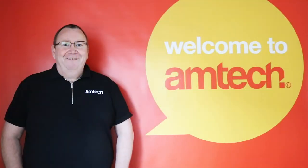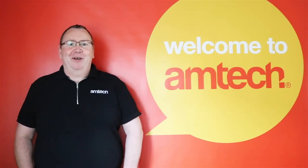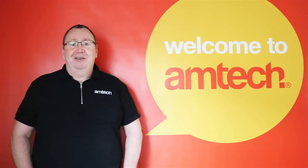Hope that helps. Thanks for watching. For any other questions regarding tools for the home, garage, and garden, please visit amtechdiy.com and we look forward to answering them for you. Also please don't forget to subscribe to our Amtech DIY YouTube channel for more DIY videos. Thank you.